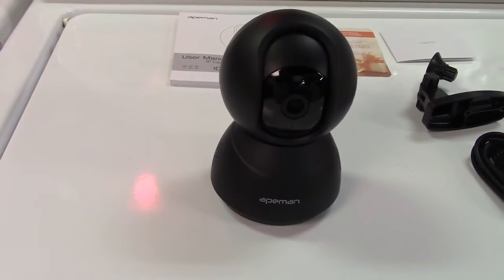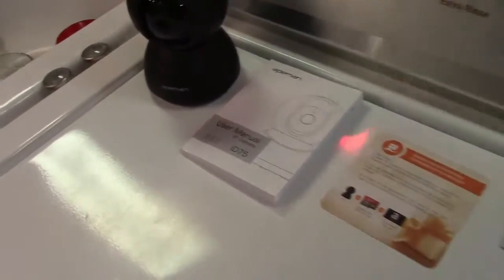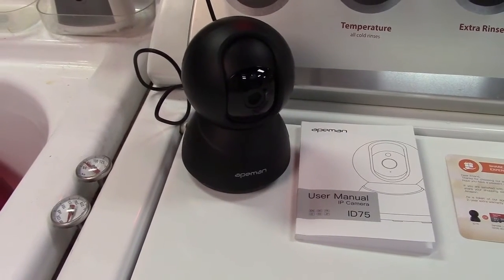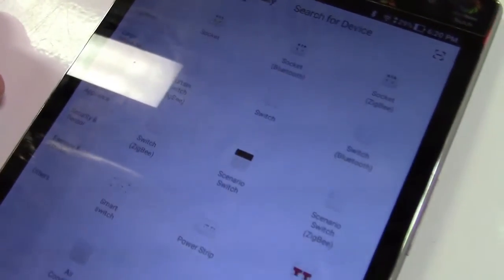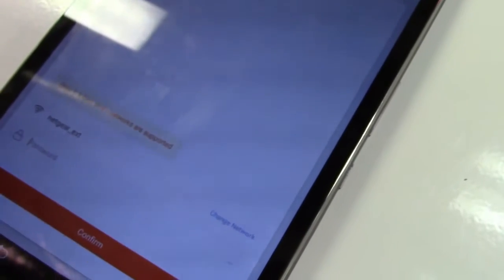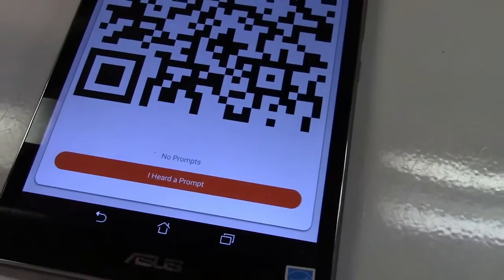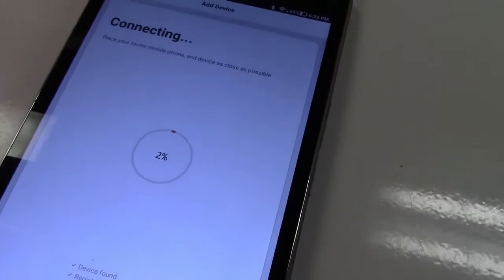It works with the Tuya Smart app. We're all set in the app and it says to apply power. After about 15 seconds we're going to hit Add Device. The two tones you just heard means it's ready. We're going to do a camera, and under Security and Sensor there's Smart Camera. We'll hit Add Device, then Next Step. I'm setting the Wi-Fi here, and now they give you a QR code on your device for you to scan with the camera. The camera made a loud tone — we'll hit 'I heard the prompt' — and now it's going to connect up.